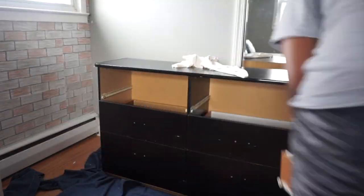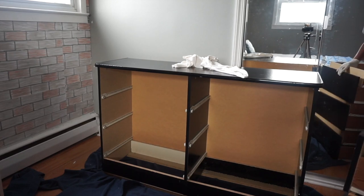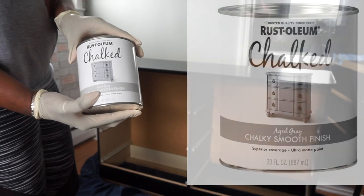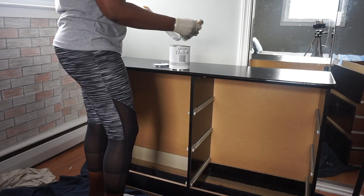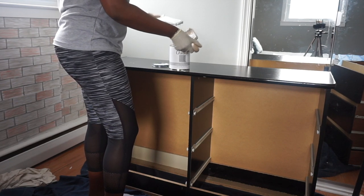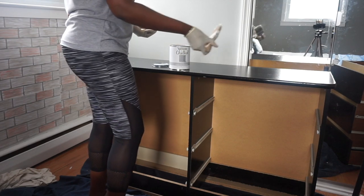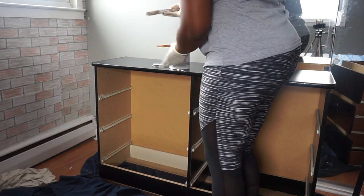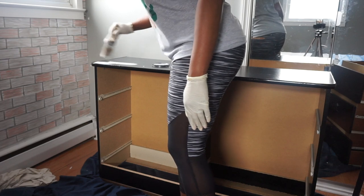Next is to remove each and every drawer from the dresser so we can get it ready for painting. I decided for this DIY I was going to use chalk paint — specifically Rust-Oleum chalk paint in the color gray. I'll put the exact picture and color down in the description box. After giving the paint a good mix, I go ahead and apply the chalk paint to the outer side of the dresser — the top, the sides, and the bottom.